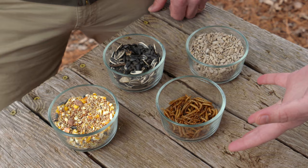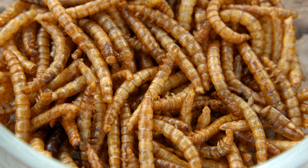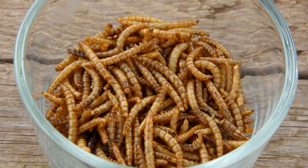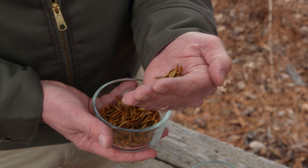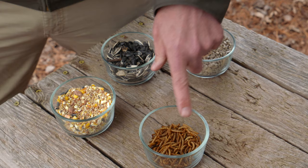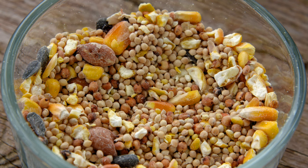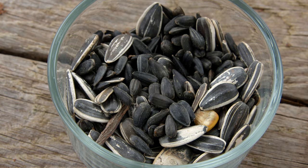There are also some non-seed options. These are dried mealworms and they're commercially available now. A lot of birds will eat these — chickadees, nuthatches, wrens. Many seed-eating birds are really generalists, and in the summertime especially, they'll take a lot of insect food — that's mostly what they're feeding their babies. Bluebirds will also love to come to dried mealworms. You can mix these together if you like — kind of a trail mix for your birds. For simplicity and attracting the largest number of birds, I just offer black oil sunflower seed as my standard, and then throw out some peanuts as a little extra treat.